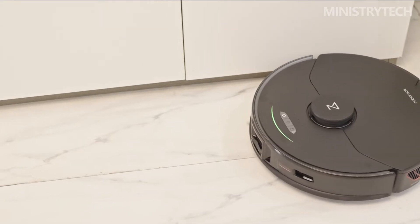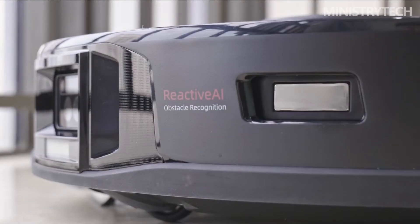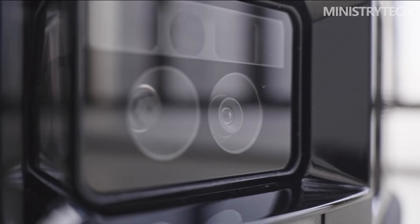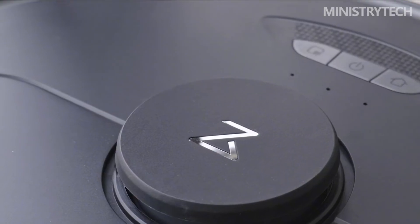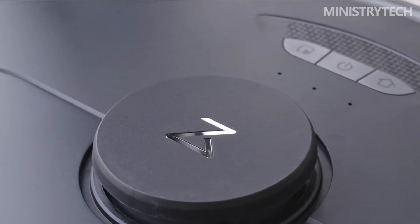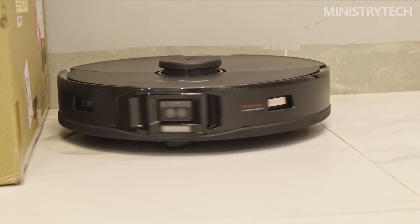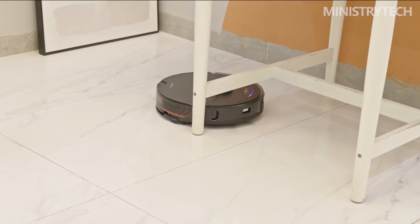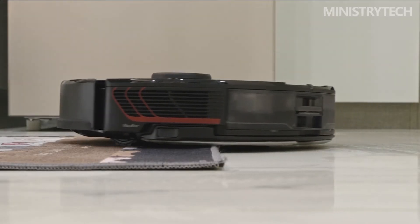In the G10S series, the G10S is painted white, while the G10S Pro has a higher comprehensive configuration, is black, and features red decorative strips, making the two easy to distinguish. Personally, the white body is a versatile type that will not appear obtrusive regardless of decoration style. Relatively speaking, the G10S Pro looks younger. Of course, for products like sweeping and mopping robots, a good appearance is a plus, but ultimately the key to whether people are willing to pay is the functional attribute.